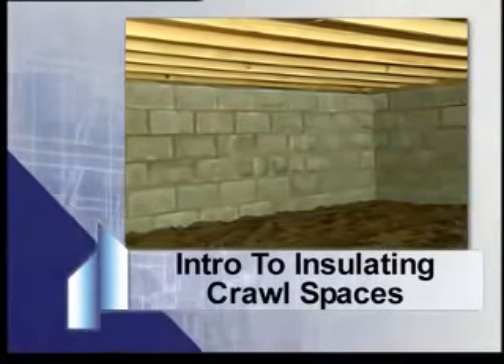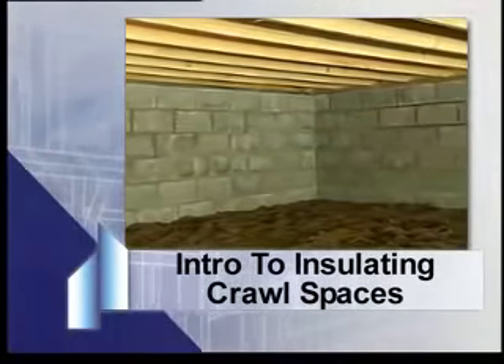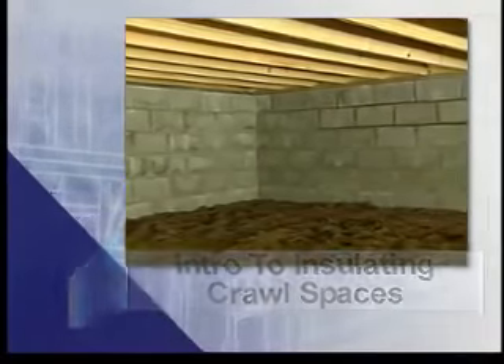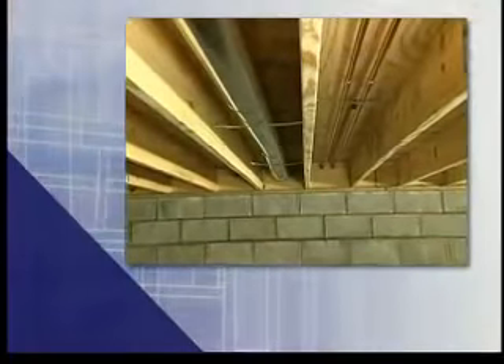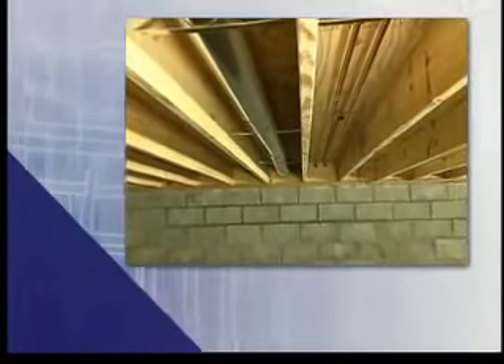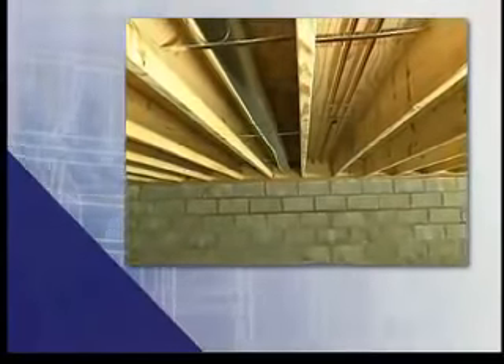A crawl space is an unfinished, accessible area below the first floor of a building. The purpose of insulation is to enclose the living space in a thermal envelope. Therefore, if the space below a floor is unconditioned, either the floor or the walls below it must be insulated.